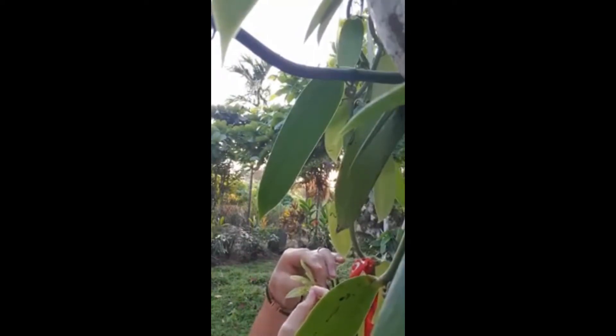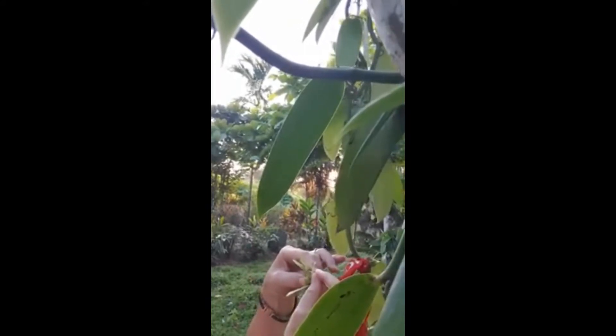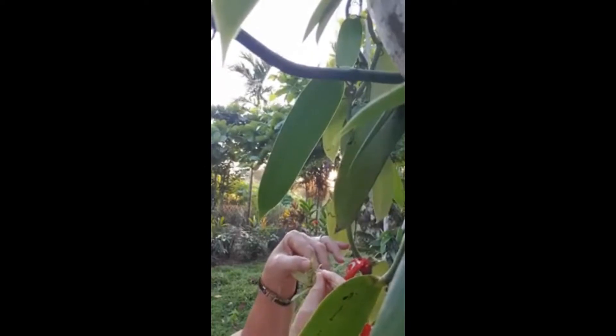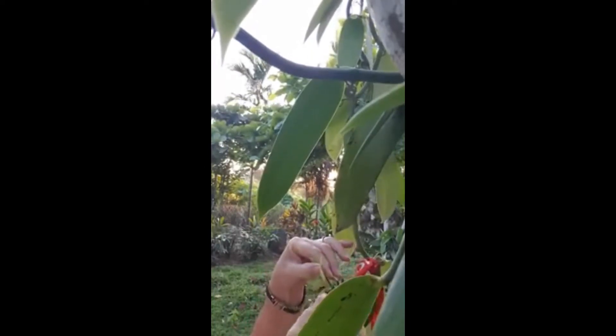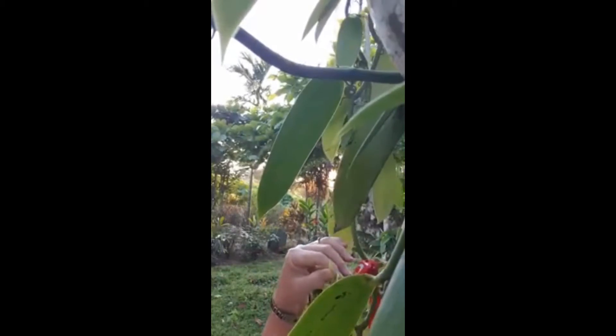What you do, you pull down this middle part here until you reach the stamen, and then there's two flaps. You lift up the one flap, and the top part is where the pollen is.